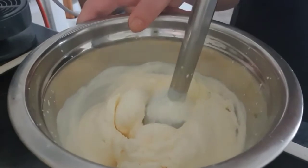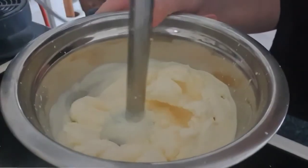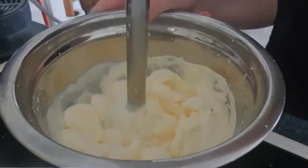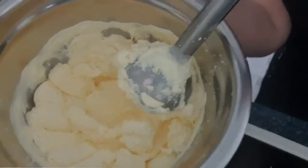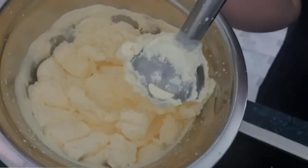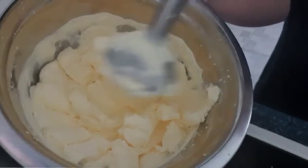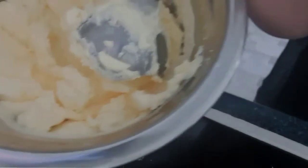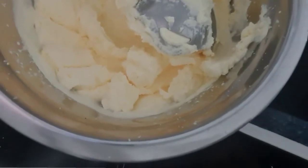You can see how the texture is changing. Now the texture is perfect — it's not too thick, it's not too soft. It has to be something like this. Hopefully you can see it.